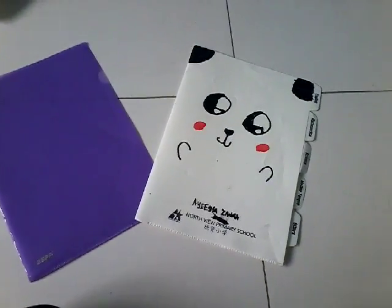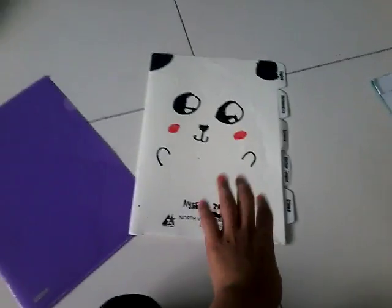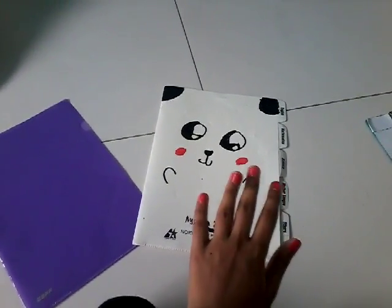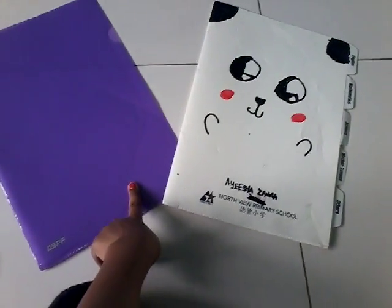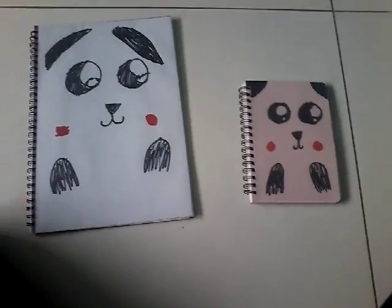Next are the files. I got two files — this panda one is for homework and documents, and this other one is just for notebook paper.